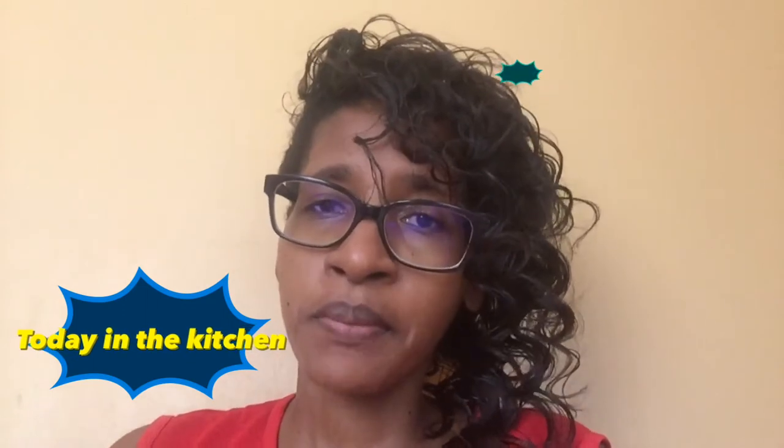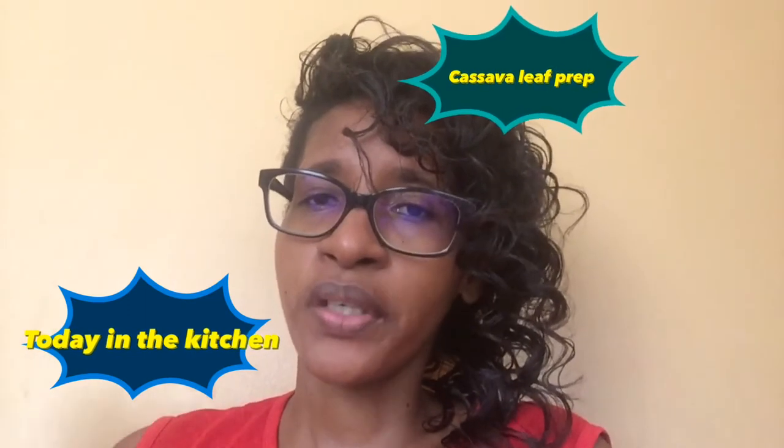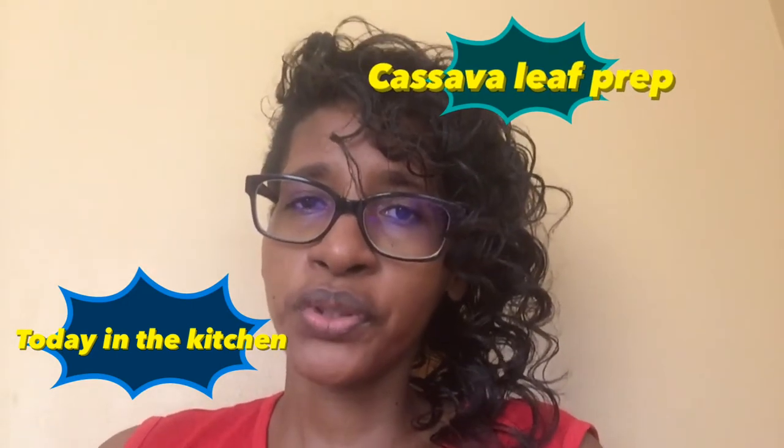Welcome back to another episode of Kender's Corner. I just got back from the market to pick up some fresh vegetables for a soup. I'm going to sit back and drink a nice bowl of chicken soup, but I am also going to do a cassava leaf prep video.